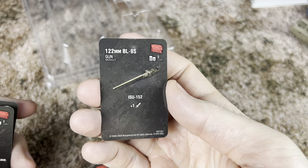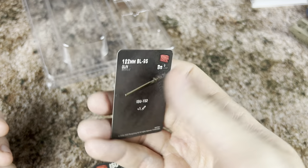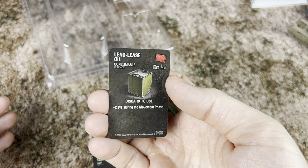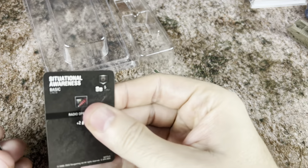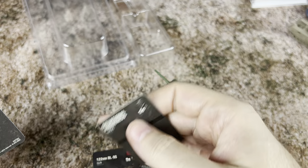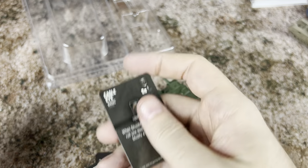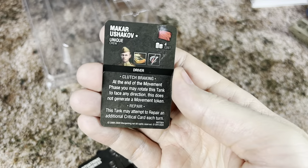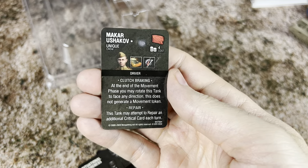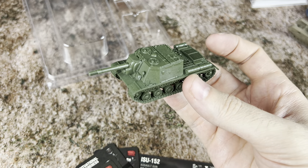For the ISU-152 cards, we're going to have the 122mm BL-9S gun, the Lend-Lease Oil, situational awareness at 5 points, Eagle Eye for 5 points, and Makar Ushakov at 4 points. And that's what we're going to have here with the ISU-152.